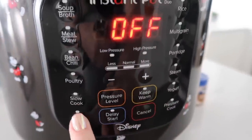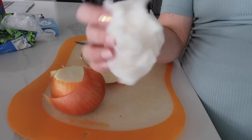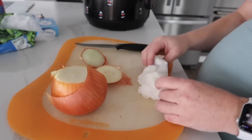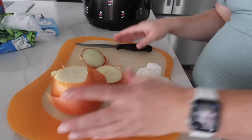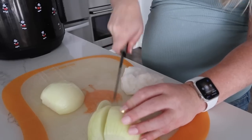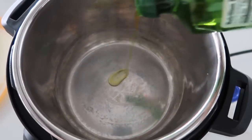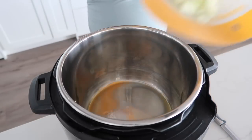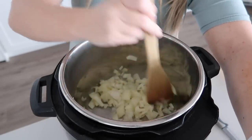We're going to start by pushing the sauté button on the Instant Pot. Here's my little secret for chopping onions: get about three paper towels soaking wet and put them between you and the onion so your eyes won't be dying. Once you push sauté it gets warm, so add about a tablespoon of olive oil. Then add the onions and mix them around, cooking until they're nice and soft.